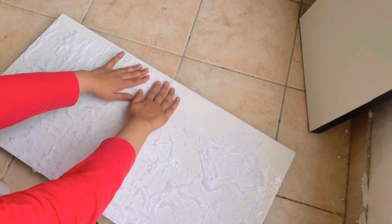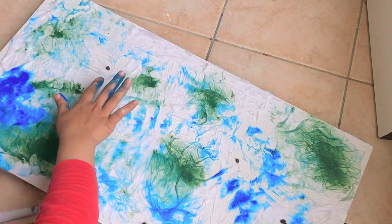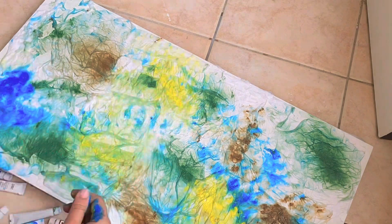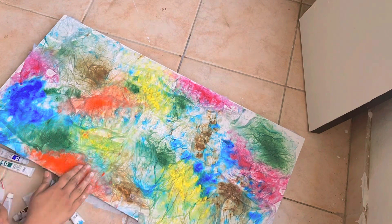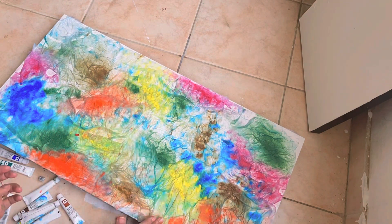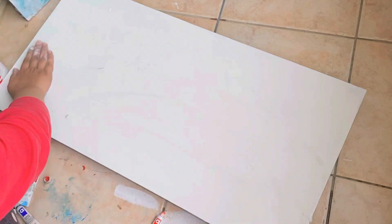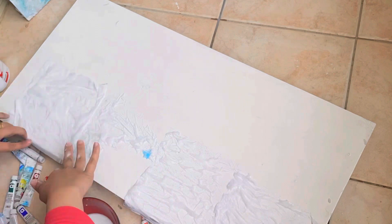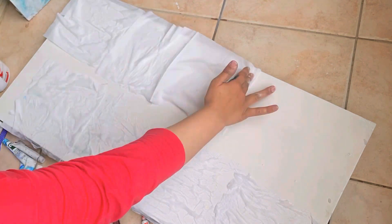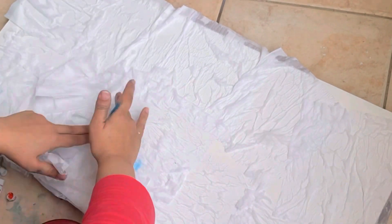So I mixed the glue with water, wet the tissues, and then put them on the board. Then I took colors of my own liking and just randomly put them in a pattern that I found attractive. I let that dry out and did the same with the second board — wet the tissues, put them on the board, and let it dry completely. It did get really really messy, which is why doing it outdoors was a great idea.